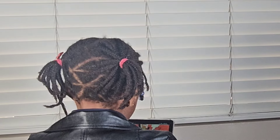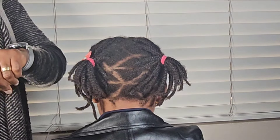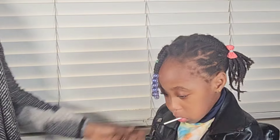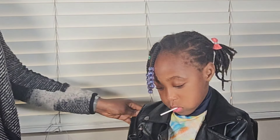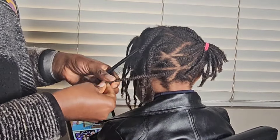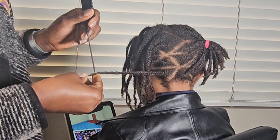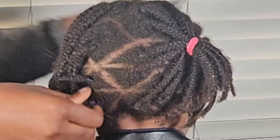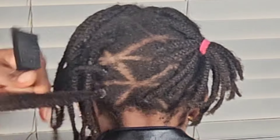Hello guys, welcome to my channel. This video is going to be a very short one. I'm just trying to show you how I take down three-week-old braids. This is a protective style that I showed you how to install in the last video. If you haven't watched it yet, please do — I show you how to do triangular braids.